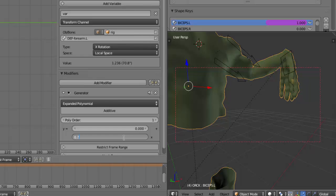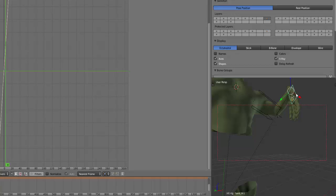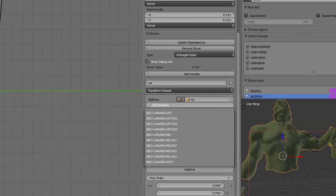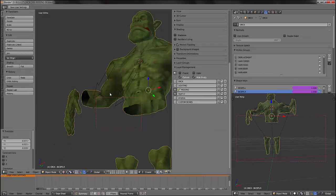I want to soften it so that when the arm is half bent the value is not already at 100%. Now I have a better movement. The nice thing is that I can just copy my driver, paste it on the other arm, select it in the drivers panel — that's really important — and change the target bone. That's why good organization is so important because you will work way faster like this.